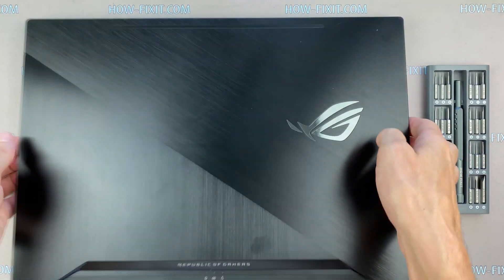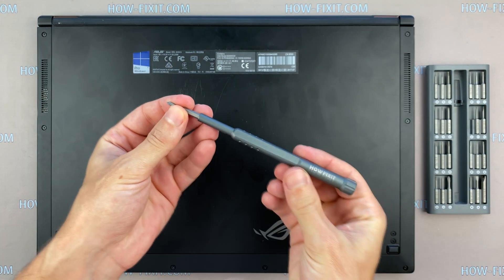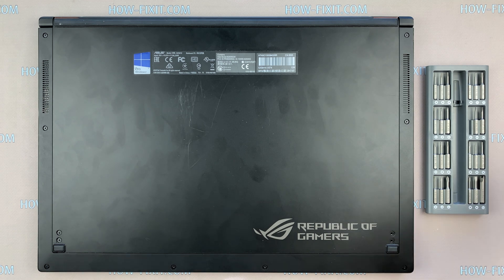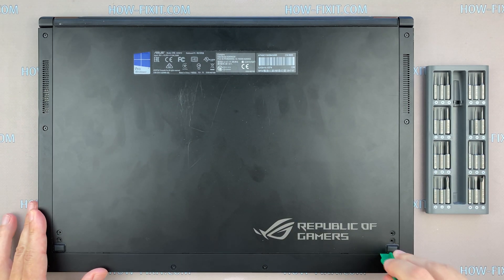Turn the laptop over and remove four screws on the bottom cover. Then take a plastic tool and open the bottom cover.